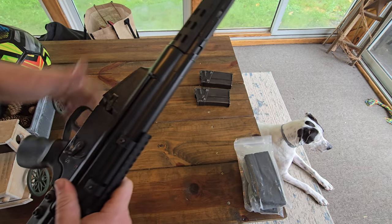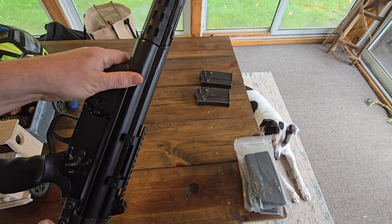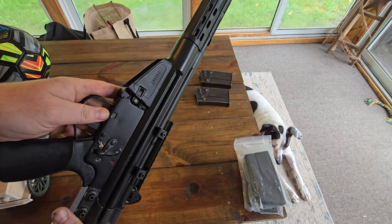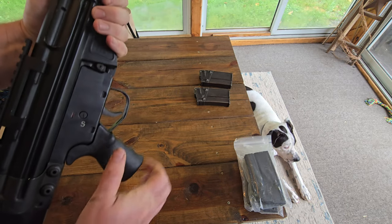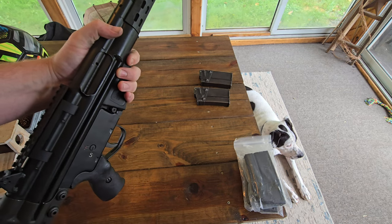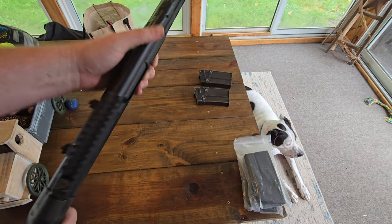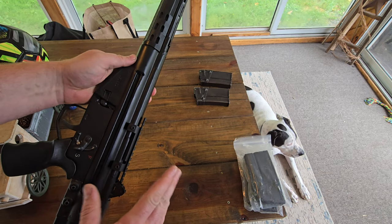It actually does have a full auto selector in it. Don't worry, ATF — I'm gonna take this gun apart and show you right here that it is not full auto. There's no disconnector in there, and you can also tell this is pinned and crimped in here, so you can't take the trigger pack out and put a full auto one in there.